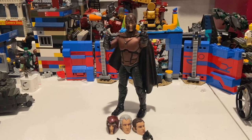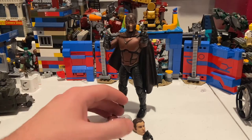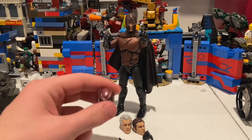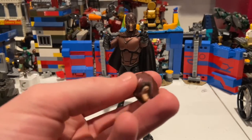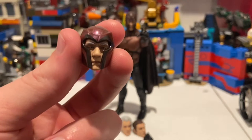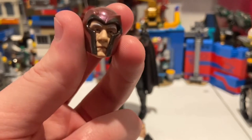Now Magneto. For Magneto, he has a really good amount of accessories — pretty reasonable, though actually more than Professor X since Professor X needs the wheelchair to be that character whereas Magneto doesn't. So Magneto actually has more accessories. He has three head sculpts — or four if you're including the one on him. So here you have the older Magneto — I forgot the actor's name, sorry.